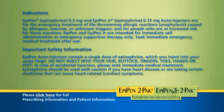Indications: EpiPen epinephrine 0.3 milligrams and EpiPen Jr. epinephrine 0.15 milligrams auto injectors are for the emergency treatment of life-threatening allergic reactions — anaphylaxis — caused by allergens, exercise, or unknown triggers, and for people who are at increased risk for these reactions. EpiPen and EpiPen Jr. are intended for immediate self-administration as emergency supportive therapy only. Seek immediate emergency medical treatment after use.